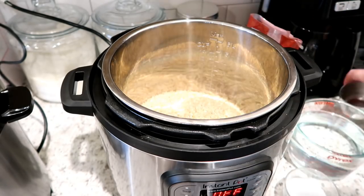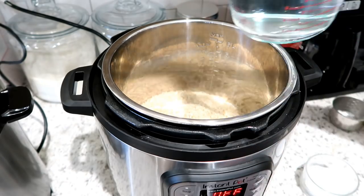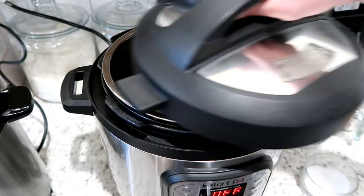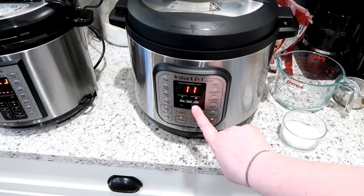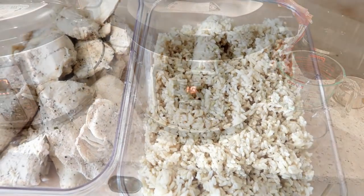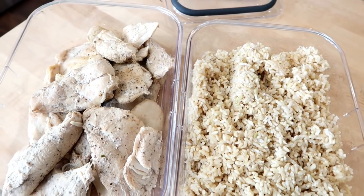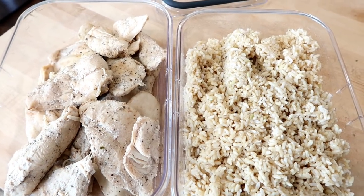While the chicken is cooking, I'm also going to cook my three cups of dry rice. I'm putting three cups of brown rice into my Instant Pot with three cups of water and a little bit of salt — just pushing the rice down to make sure it's all covered. For brown rice, cook on high pressure for 15 minutes. You could also cook the rice on the stovetop or in a rice cooker. The original recipes call for white rice, but my family prefers brown rice. Here's a look at our chicken and rice all prepped.